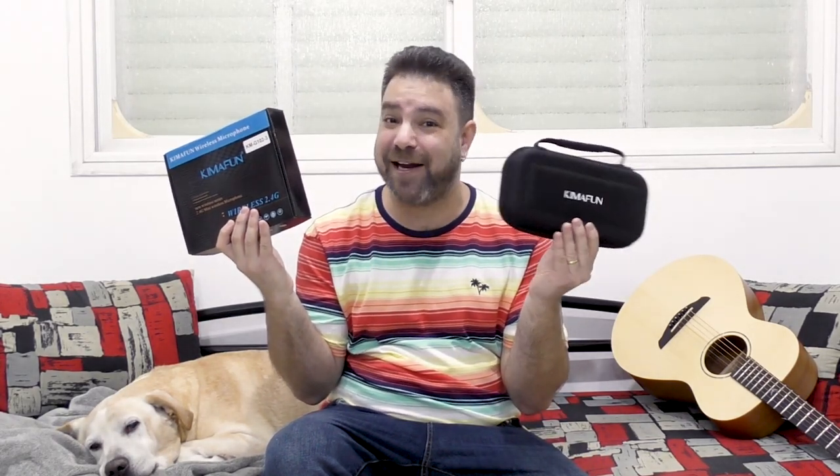Hey there, LickinRiffers! Guess what? I've arranged yet another awesome giveaway, especially for you LickinRiffers. So this time, you can win this — one of each. And I'm not talking about a cardboard box and a carry-on pouch. I'm talking about what's inside.